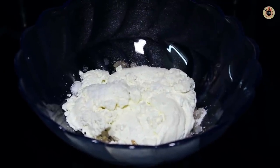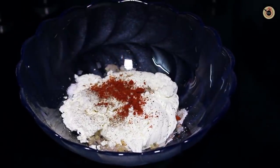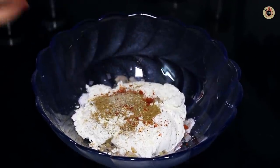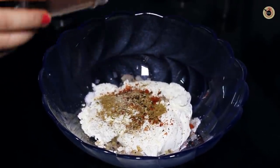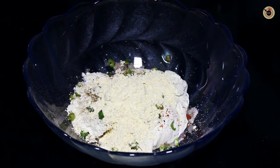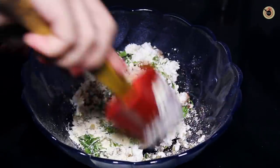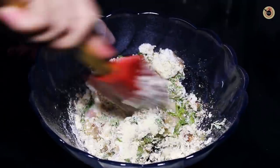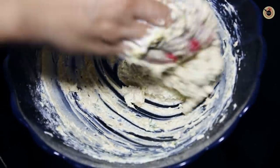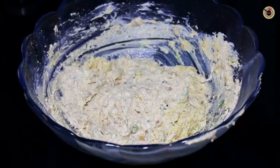Add salt, black pepper powder, red chilli powder, garam masala, cardamom powder, cloves powder, green chillies, chickpea flour (also known as gram flour), and fresh coriander. Mix everything until combined well. Now this kebab mixture is ready. Put it into the fridge for around 15-20 minutes.